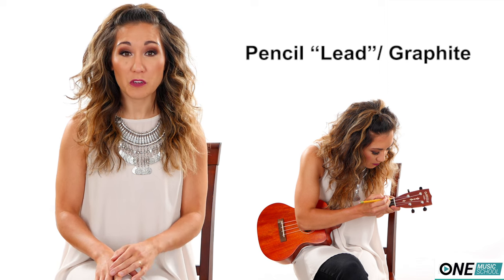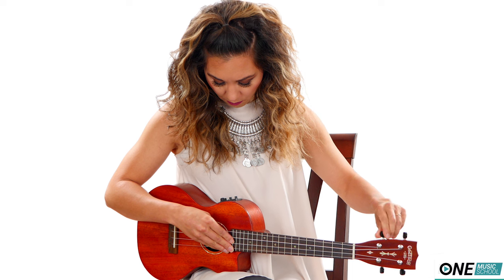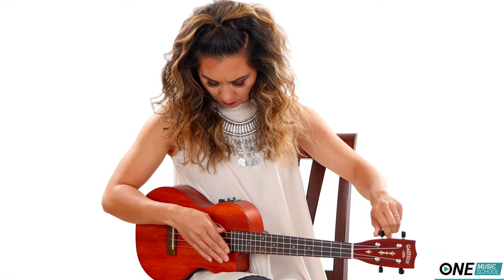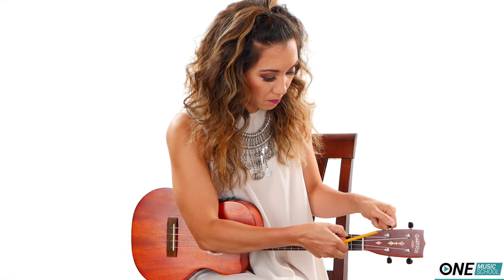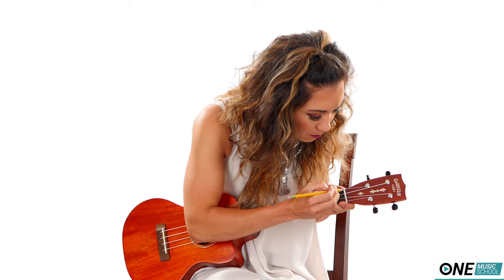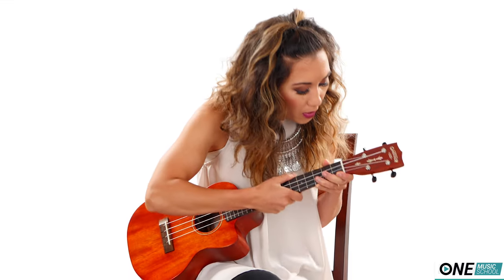Number one: using pencil lead to keep your string from getting caught in the nut of your guitar or ukulele. Sometimes when you're tuning your guitar you hear a pinging noise and it just jumps in pitch — that's caused by the string getting stuck in the nut, also known as binding. This can cause your string to break. Loosen the string and deposit some pencil lead into the slot. This greases the groove so strings don't catch, decreasing the chances of breakage. I've been using this hack for years — it works really well. It's cheap, it's easy, and I give it five stars.